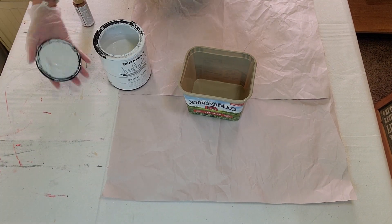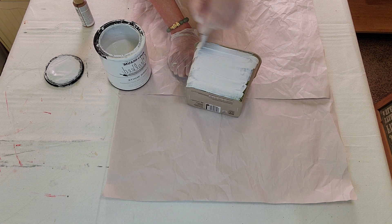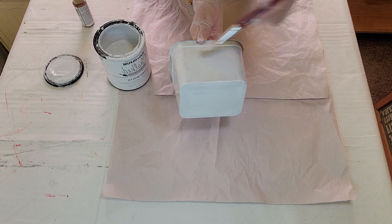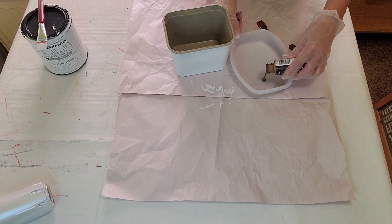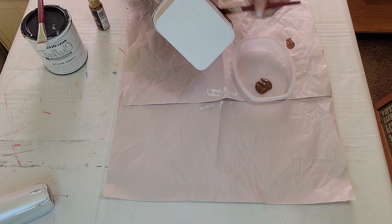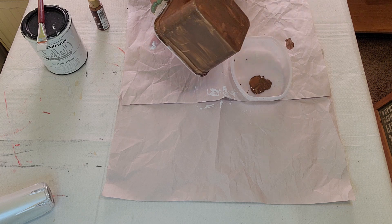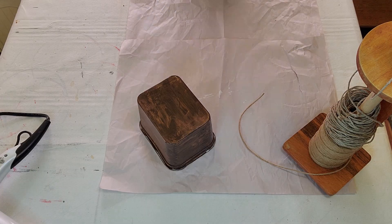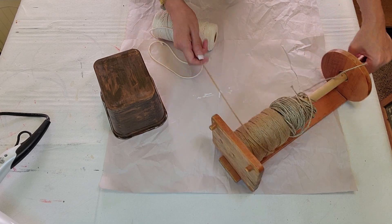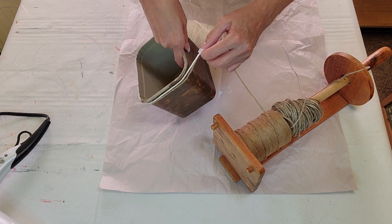This next project is a basket made out of twine. I thought a butter bowl would be the perfect shape because I like the squareness of it. I'm painting it with white Rust-Oleum chalk paint just to cover up the lettering so it won't show through. Then I painted it with white acrylic paint. In hindsight I would recommend just spray painting it brown — that would probably work better.